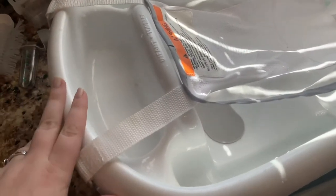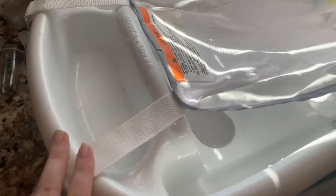It comes with this insert for when they're an infant. It also has this drain right here. What I also love about this one is that it has this little spot right here to put the bath stuff — this is where we set the soap and the little baby washcloth.